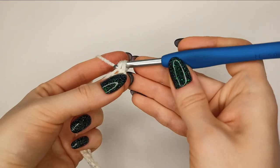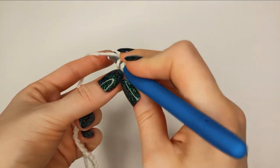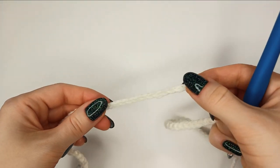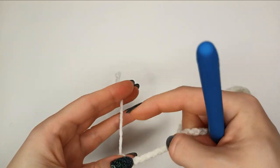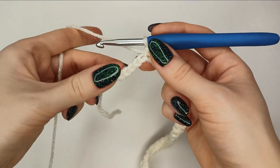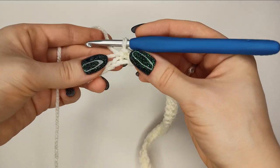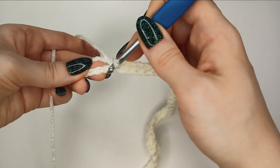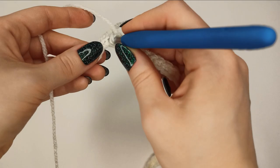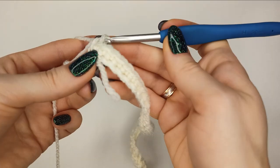Single crochet into the next stitch and proceed until you get to the end of the row. Don't forget we've got a tail here, so please weave it in as you go. Put the tail next to the chain stitches and make sure you catch it when you work the single crochets. Like this — it should be secure.